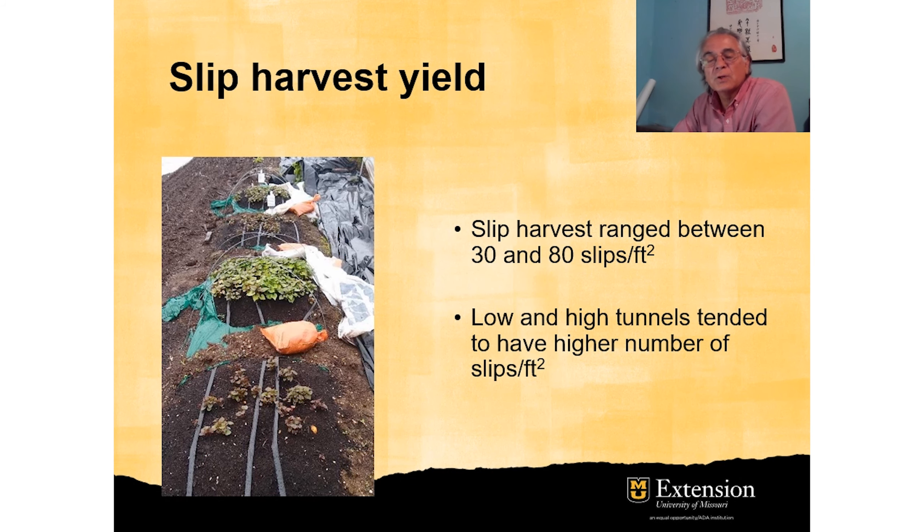The different treatments also had a small effect on the amount of slips produced in the beds. The range was between 30 and 80 slips per square foot among the different treatments. The treatments under the high tunnels and low tunnels tended to have a higher number of slips per square foot, indicating another benefit of using protected agriculture in sweet potato slip production.